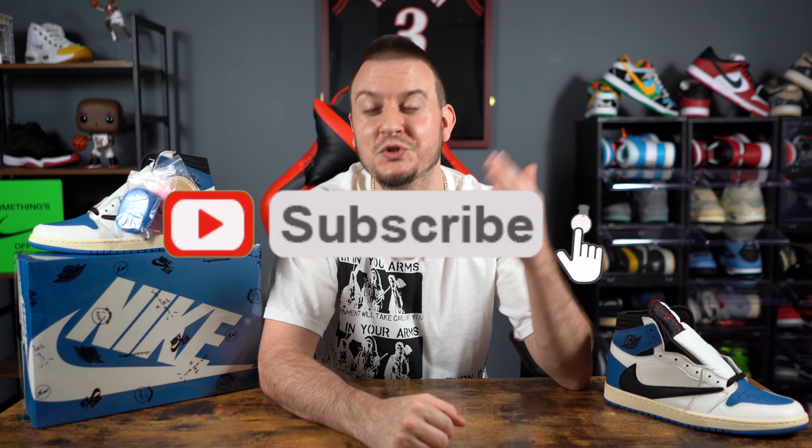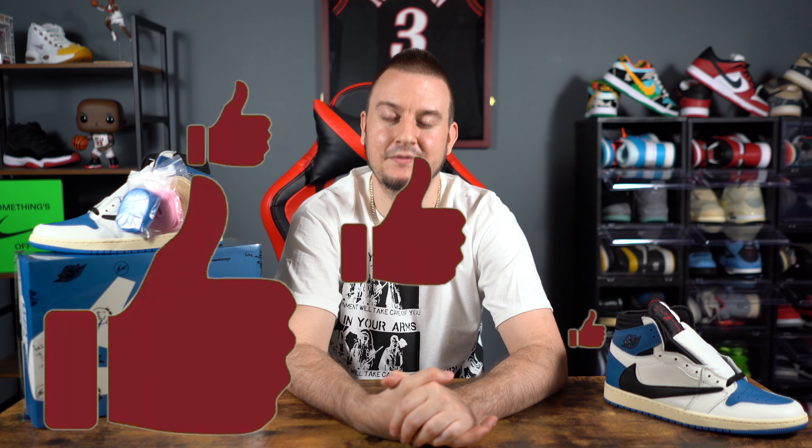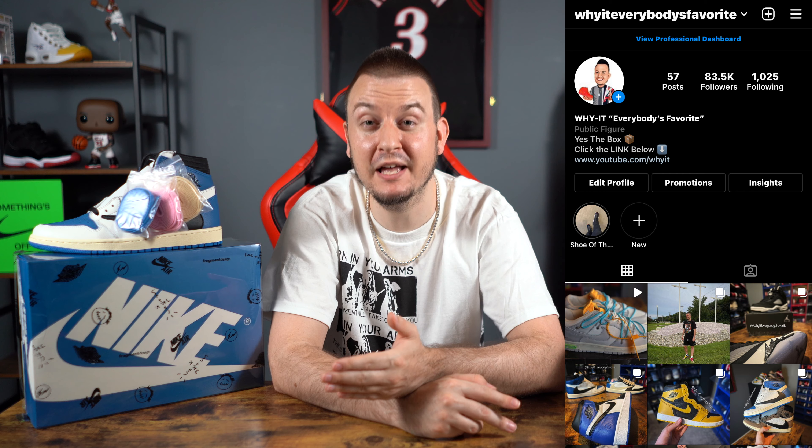That's a wrap on the Air Jordan 1 Travis Scott Fragment collaboration — this was an updated video and I did get the updated box. Congratulations to everybody that got a W on this pair, and keep your head up if you didn't. If this is the first time watching any of my videos, smash that subscribe button, turn on that notification bell so you never miss any of my videos. Find that thumbs up button and smash it to help the channel grow. Follow me on Instagram — Wyatt Everybody's Favorite. Thanks for watching everybody!